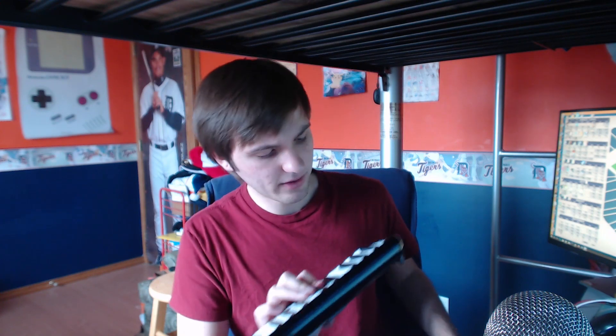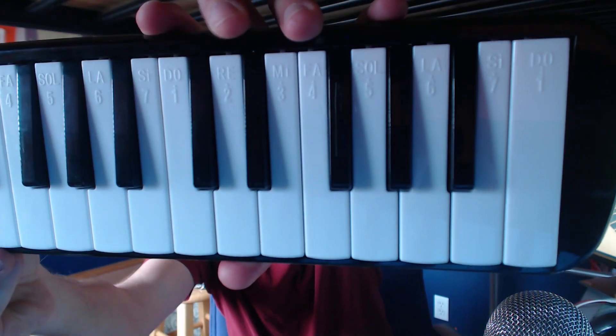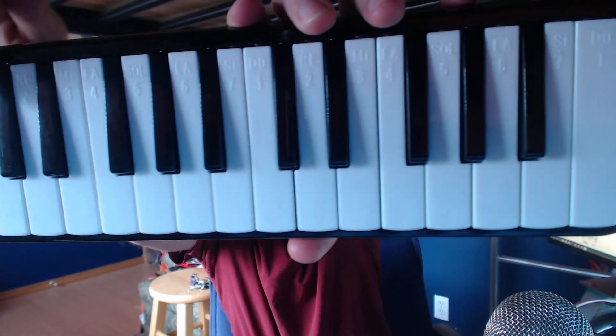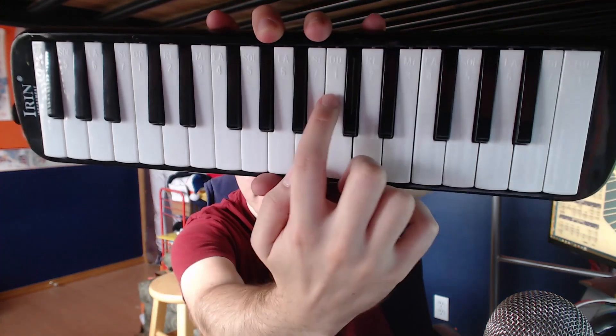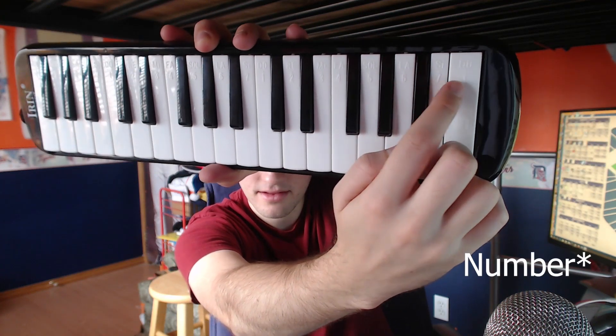One thing included on the cheaper melodica: the keys have Do, Re, Mi, Fa, So, La, Ti, Do and 1 through 7 labeled on them. You can also tell the octave by a little dot below signifying an octave below, no dot on the middle octave, one dot above for the next, and two dots at the top. I'm not sure how big a deal this is — I would actually rather see C, D, E, F, G on the keys rather than Do, Re, Mi. But it's a nice touch and might matter to some beginners.